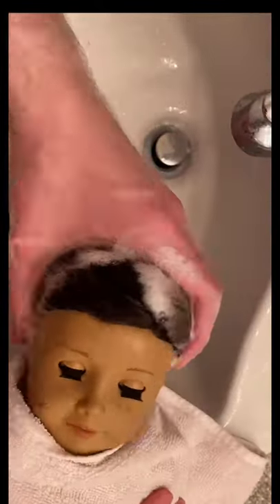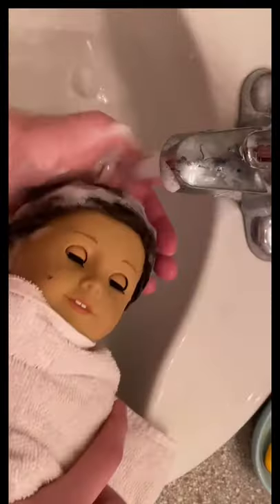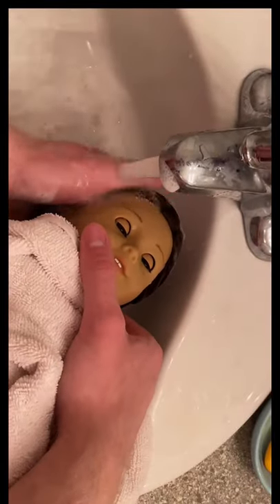Then you're going to get your dish soap and you're going to just wash out her hair — it is weird to say wig so I'm going to say hair. Give it a rinse under the tap, and now we're going to move on to conditioner, which is going to help smooth out all the knots that she has left over in her hair.